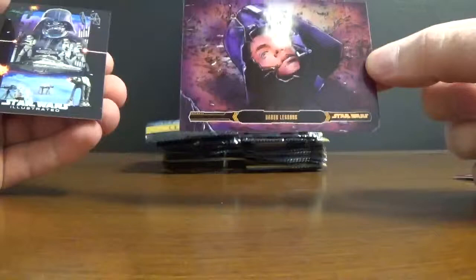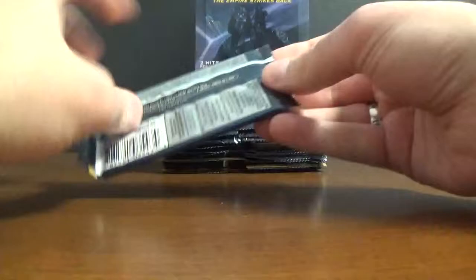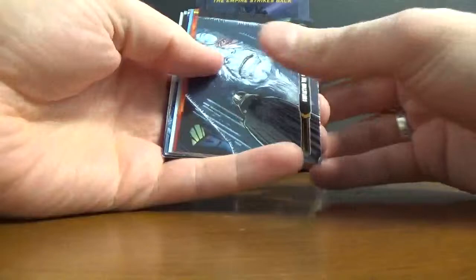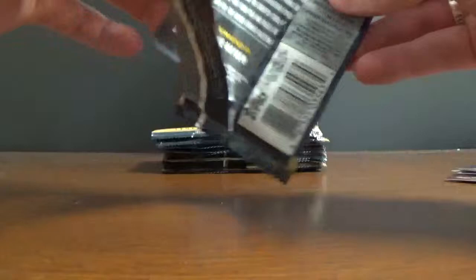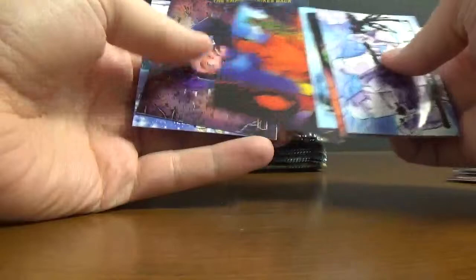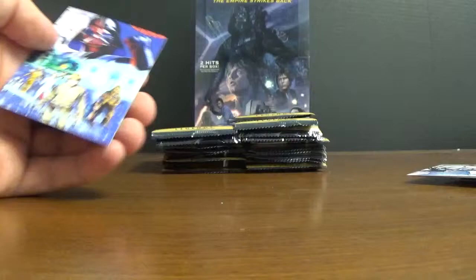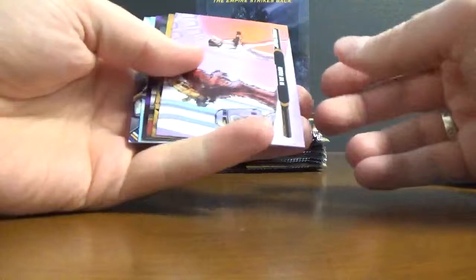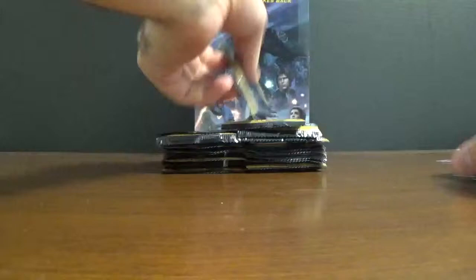Alright, got a bronze little Vader head helmet, base. Got a purple, same one. Base.